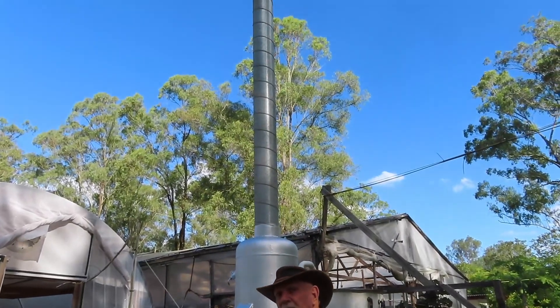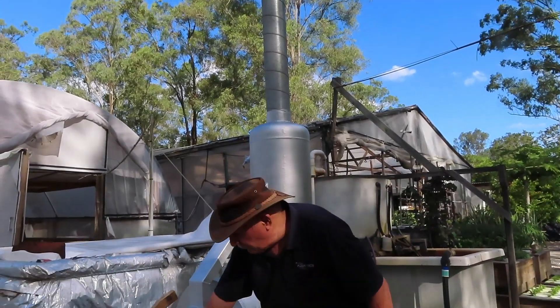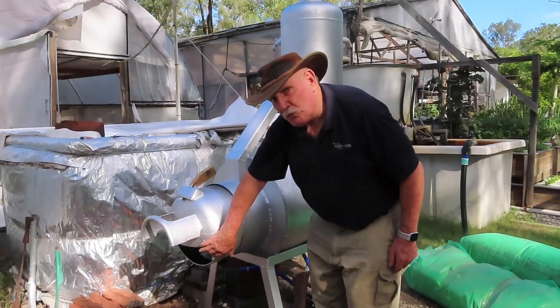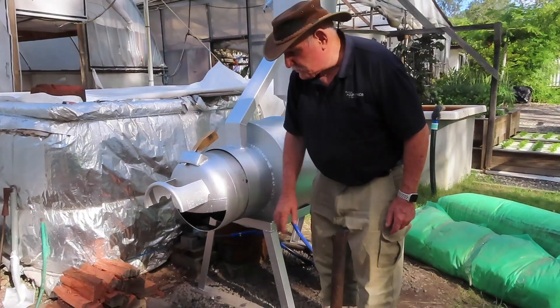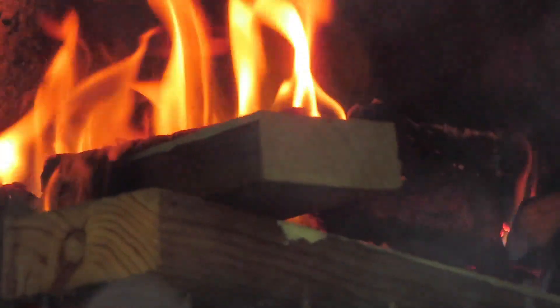The door arrangement - we've had to cut the hole and make it a bit bigger so it can draw a bit more air. You can see the fire inside and that's going really, really well. This chimney - you can see a little smoke coming off that.